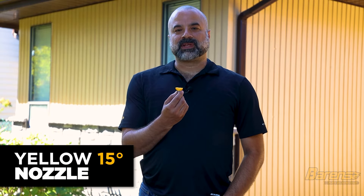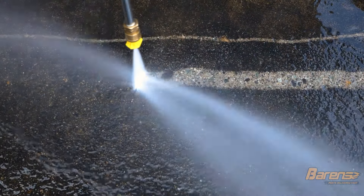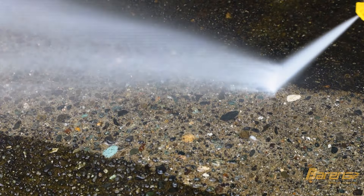Next is the yellow spray nozzle. This has a 15 degree spray pattern, which leaves a wider path on concrete. It is the second most powerful nozzle and can still damage wood fairly easily. It is best used for hard surfaces like sidewalks and your driveway.